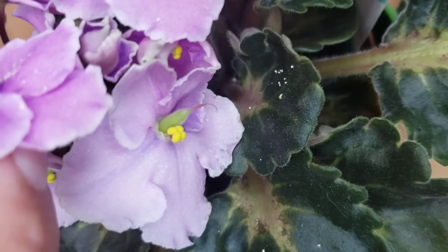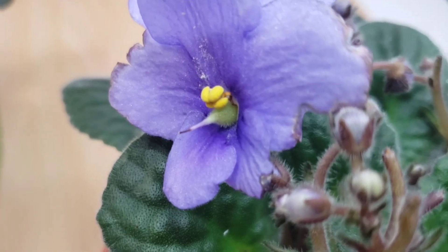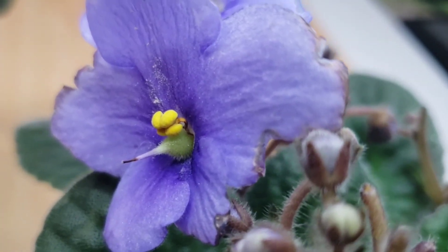Here is my ever-florist seed pod, and here is a standard African violet variety seed pod — it has a more round shape.